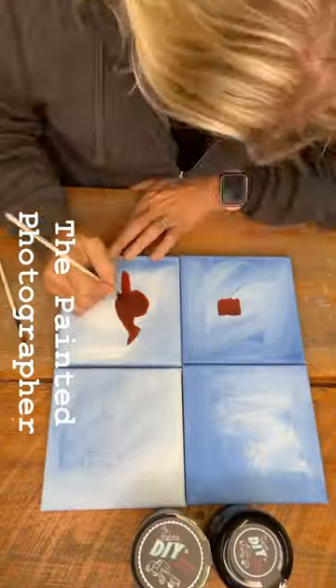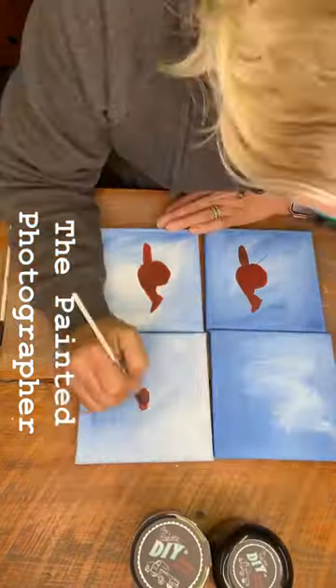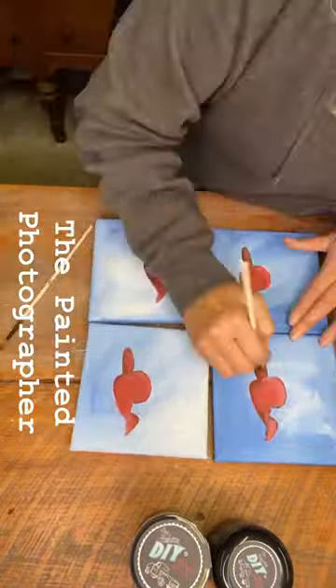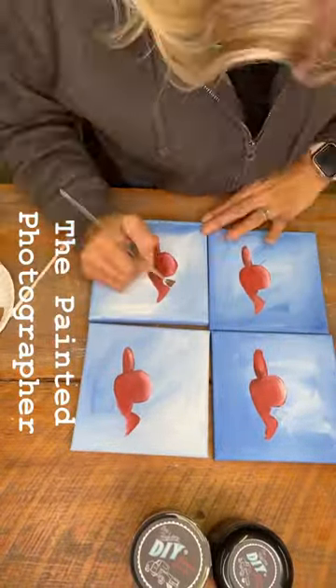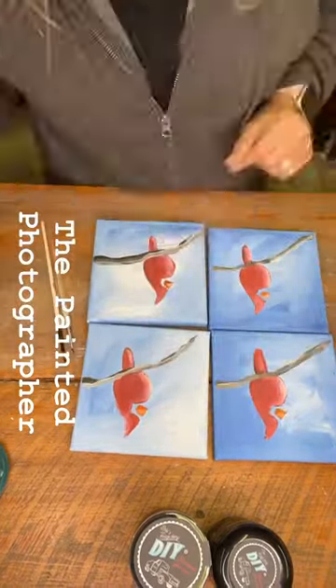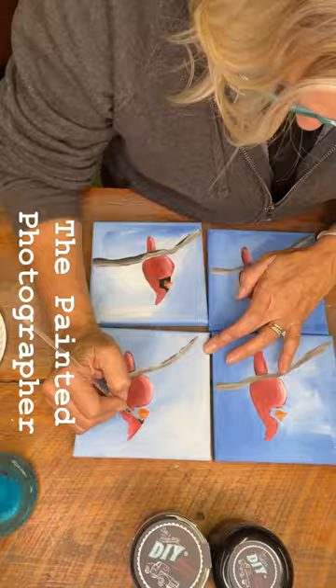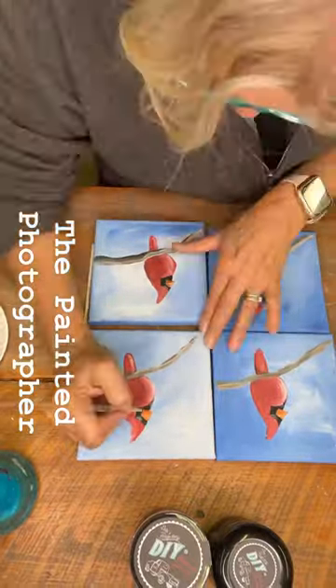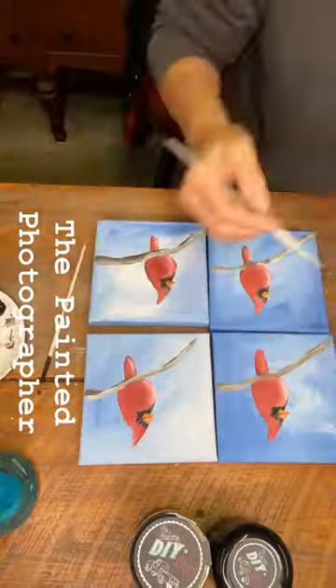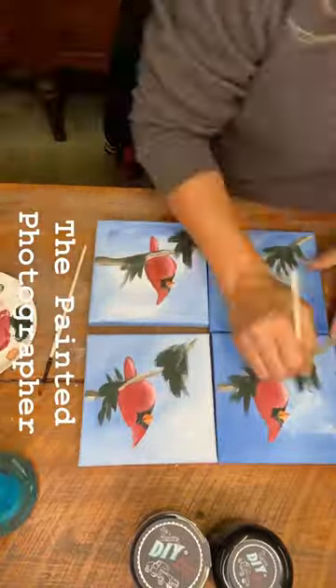This is a quick Christmas craft with the Jamie Rae Vintage team and I am painting cardinals. I paint multiples at one time. This is just a simple little canvas and using DIY paint I went ahead and painted some cardinals. You can either paint them yourself or if you don't know how to paint, find me at The Painted Photographer on Facebook and YouTube and I'll give you all kinds of tips and tricks.